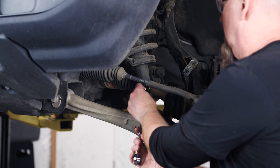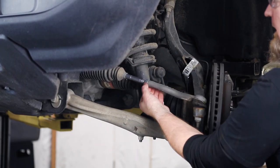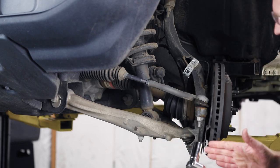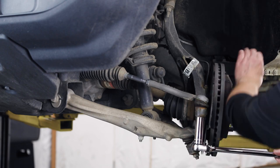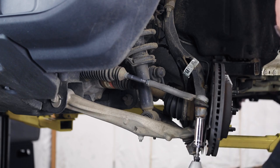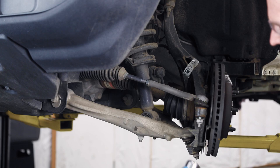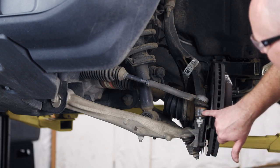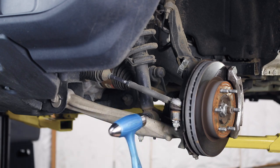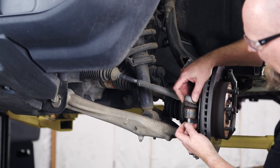Take a 21mm wrench and break the lock nuts loose. Once loose, spin it back finger-tight against the outer tie rod assembly. Then grab a 21mm socket and pop off the outer tie rod nut. To remove the outer tie rod, grab a hammer with a nice flat face and hit flat right on the end — it might take two or three hits to get it to pop. There she goes. Now pull the nut off the rest of the way.